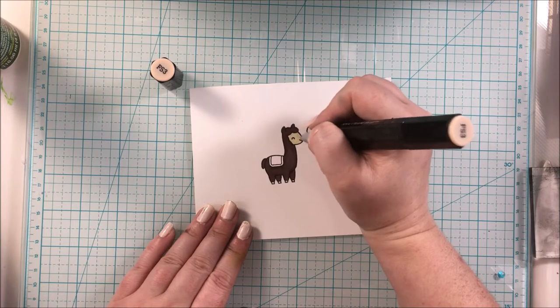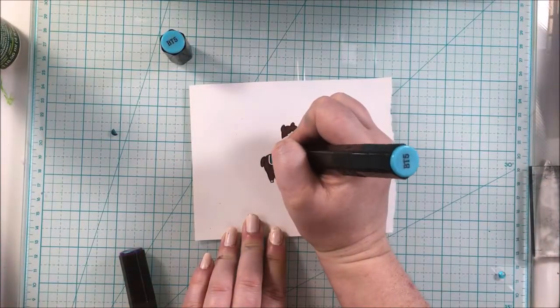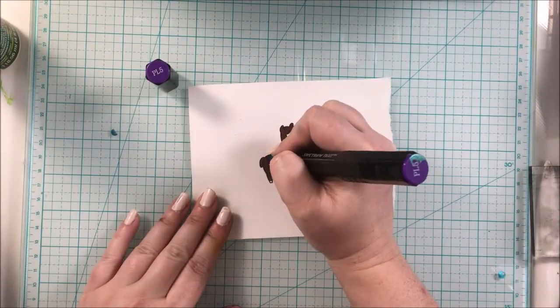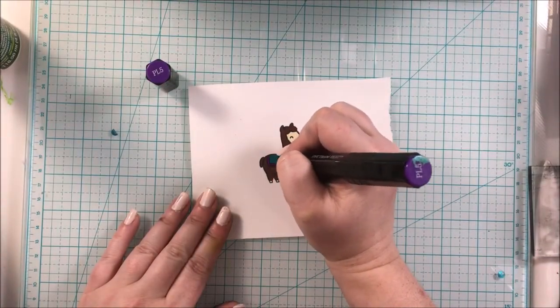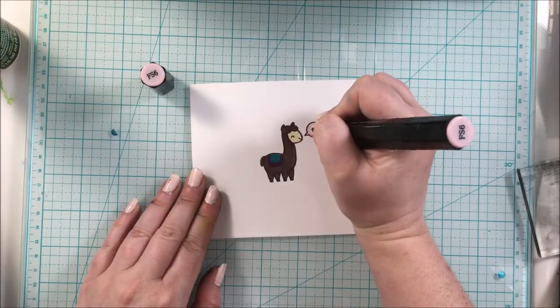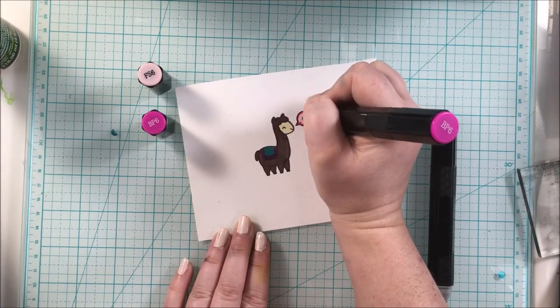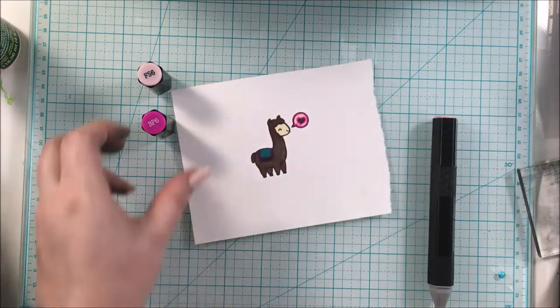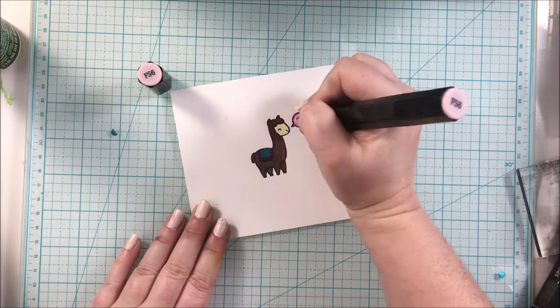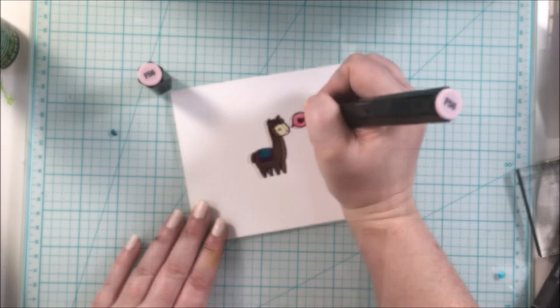My coloring was super simple — I am not a coloring expert at all, I just have fun with it. I wanted to match the colors to the sequins, so I did some purples and a little bit of turquoise-y green and just blended everything how I liked it.